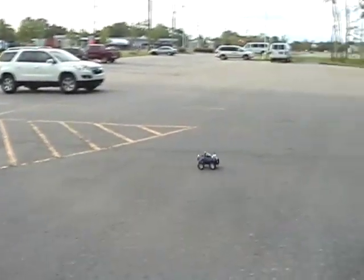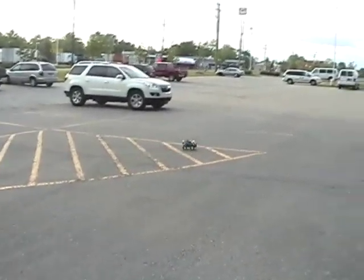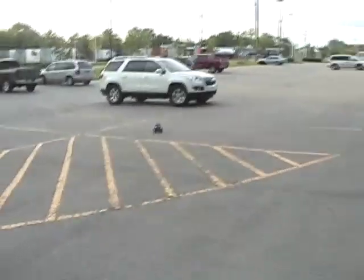Here you can see the RC car was weaving and turning all over the place. For this take, we had just replaced the batteries in the RC car, so our turning values were quite a bit too sharp. As the batteries wear down, you'll see the car returning to how it should behave.